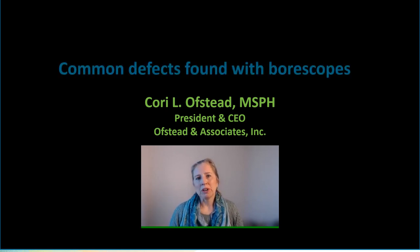I'm here today to talk about common defects found with boroscopes. New standards say that endoscopes should be inspected with lighted magnification every time they're used, and we agree because there have been way too many cases of patients who got infections or injuries when endoscopes that were damaged or dirty were used for their procedures. In my view, using a boroscope to inspect the inside of channels and ports aligns with these guidelines because boroscopes provide lighting and magnification that helps you see what's going on inside there.